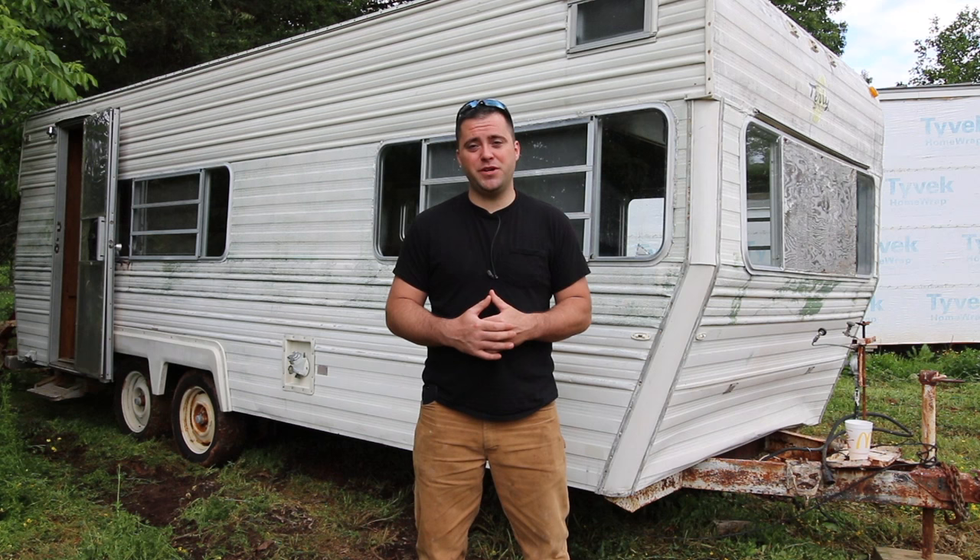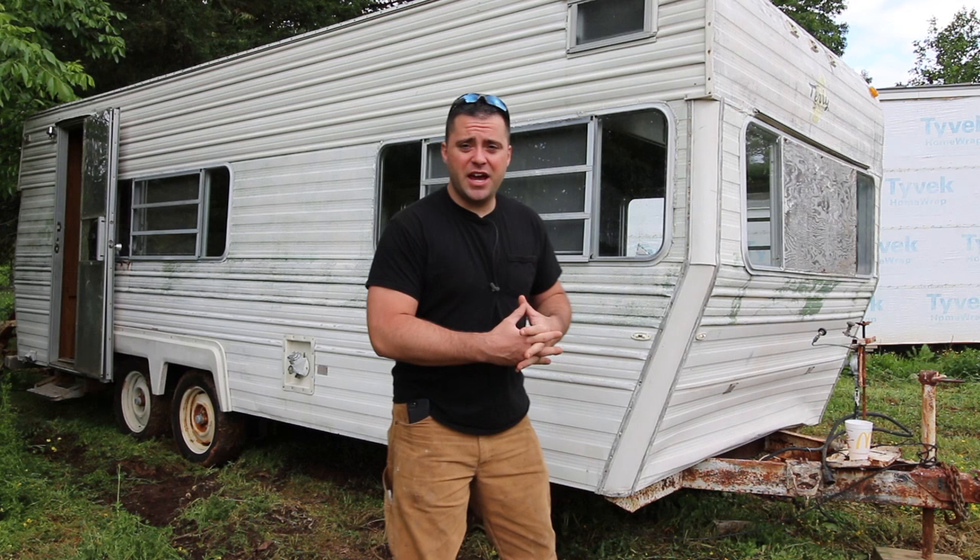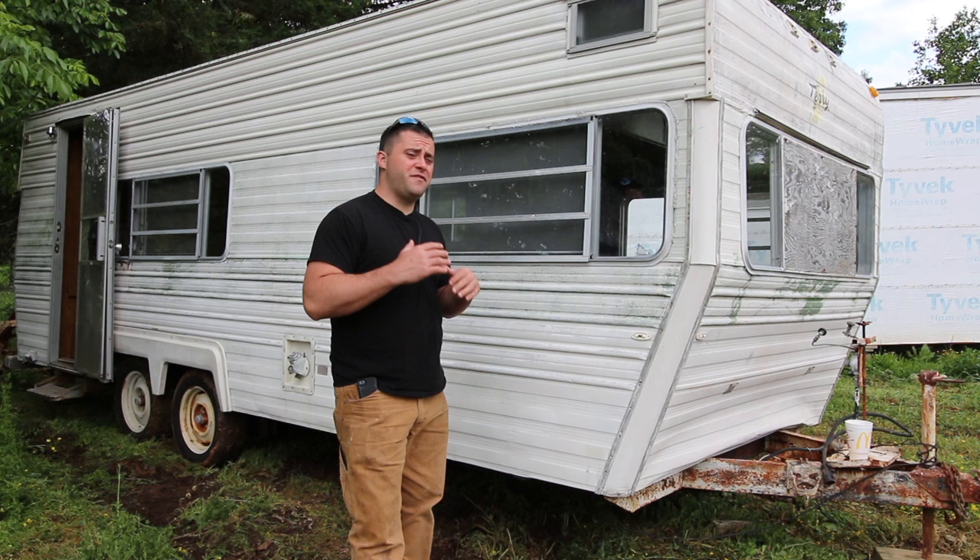You can see behind me — this is a camper trailer. I have purchased a really affordable camper trailer. The thing is a piece of crap. Now this tiny house build is fully fan funded through my Patreon page, so I found this trailer on Craigslist for $250.